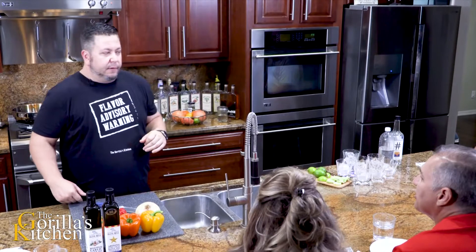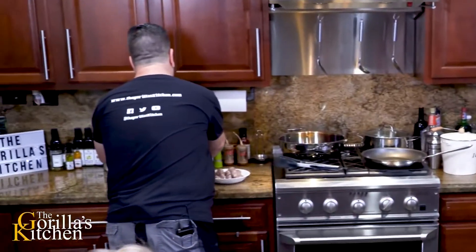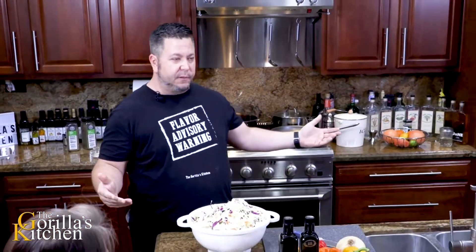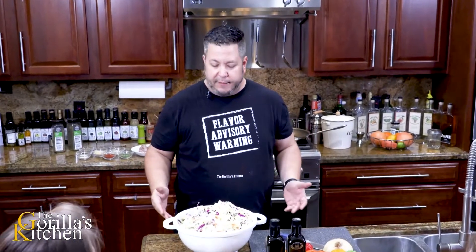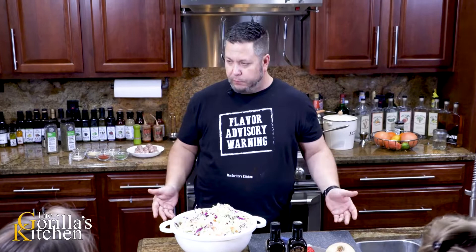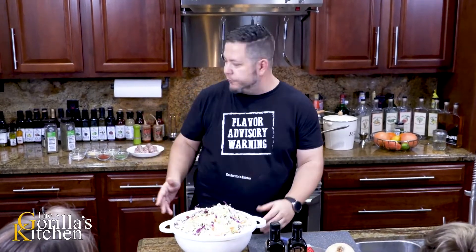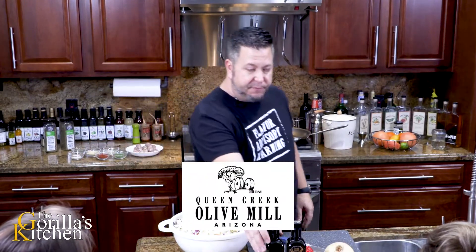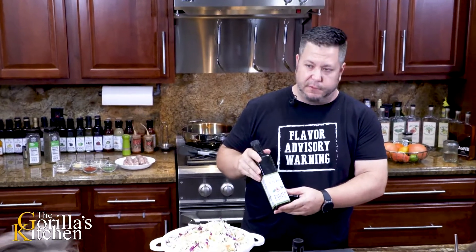For our main dish tonight we have a nice big heaping pile right here. This is one of the most simple things in the world to make, guys. These are actually bags of coleslaw mix. Typically you think coleslaw you think cold, but not with me - we actually sauté this up with a couple of our olive oils from our sponsor, which is Queen Creek Olive Mill. The bottles I'm using right now are their roasted garlic olive oil, which is going in as our base - it's actually what's simmering on the pan behind me.